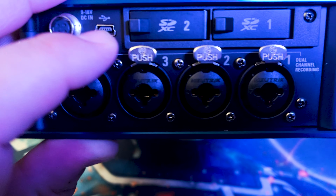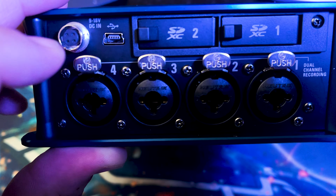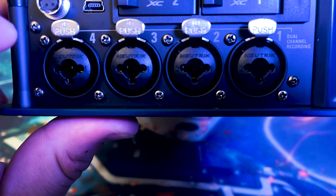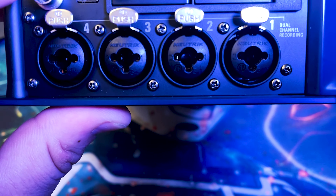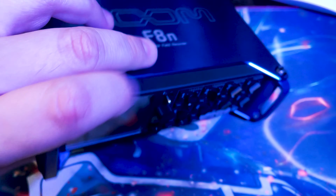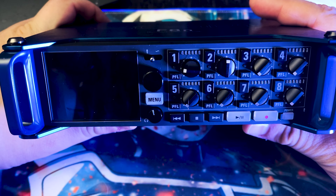On this side we have the SD cards, the DC in, mini USB, and the Hirose connector input. We also have the first four channels, which are dual combo TRS and XLR inputs. These are Neutrik connectors — Neutrik are actually one of the best connectors on the market and have been around for a while.